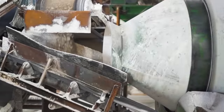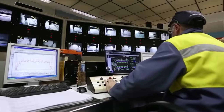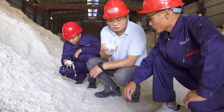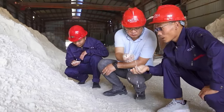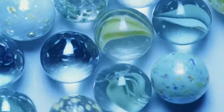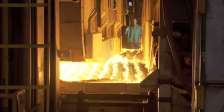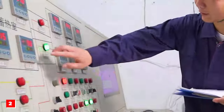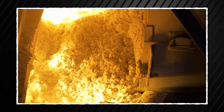Now that the ingredients are all lined up, it's time to play chemist. The sand, soda lime, and silica are carefully measured and blended in just the right amounts, following a specific recipe — because the quantity of different raw materials used can produce different types of glass marbles. After that, they head straight into the furnace where things heat up real fast. We're talking about a blazing 2,300 degrees Fahrenheit, which can take a whopping 28 hours for that mix to fully melt down.